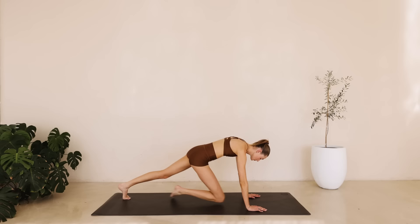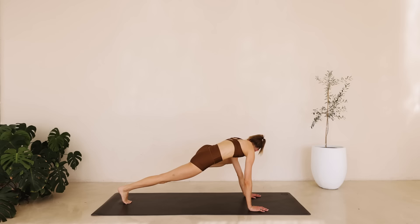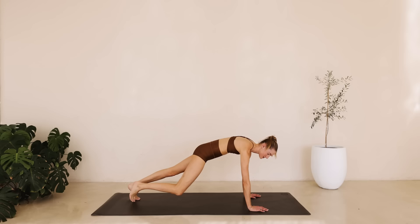Press yourself back up. Meet me into a downward dog. Really stretch those hamstrings, walk from side to side. And meet me back into a plank. We're just going to hold here, reaching the right knee to the right elbow and left knee to the left elbow for ten down to one. It's an amazing exercise for those obliques, for those abdominals.